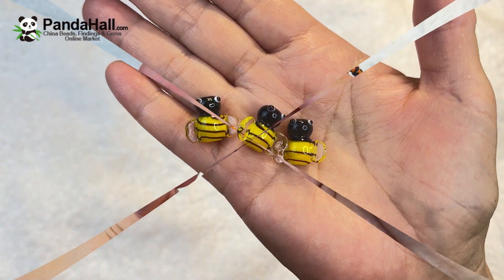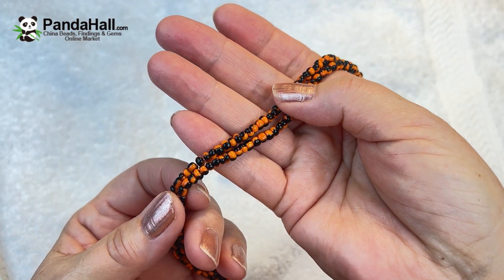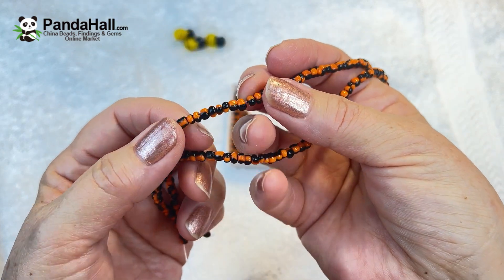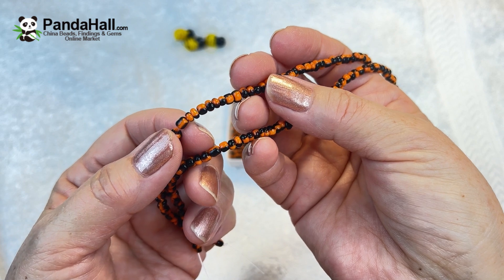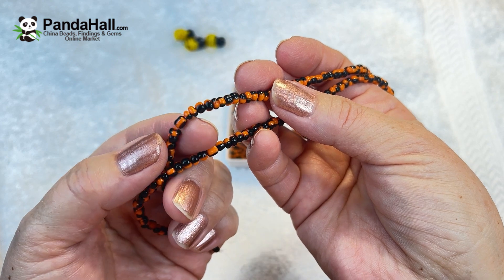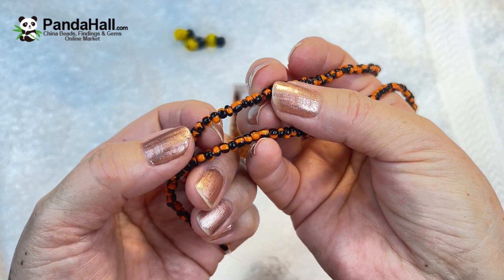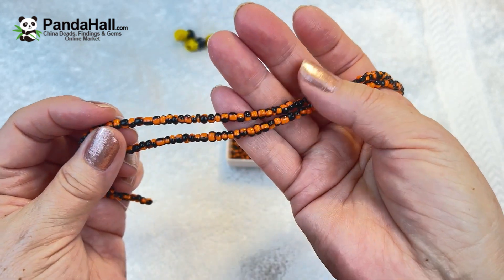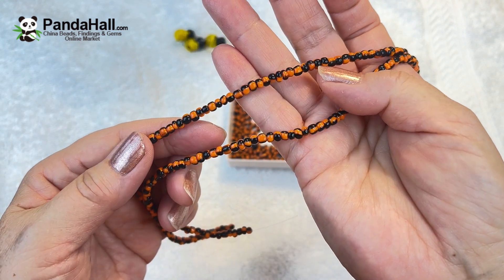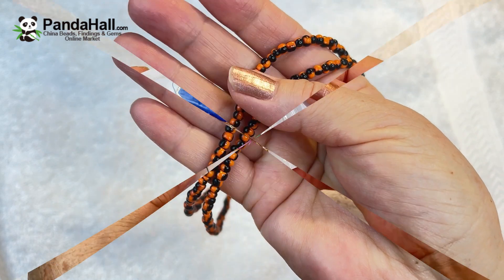This strand is handmade lampwork beads — two toned columns of orange, dark orange and black. They're about four millimeters and the hole is about 0.8 millimeters. They are individually handmade lampwork beads, very pretty and very affordable. Three strands of this was $2.06.